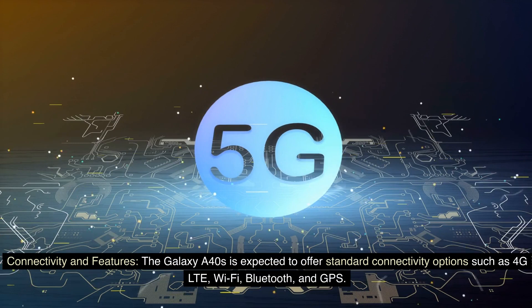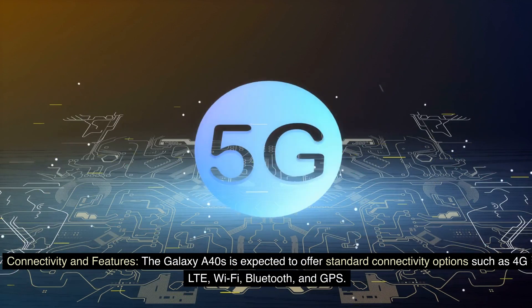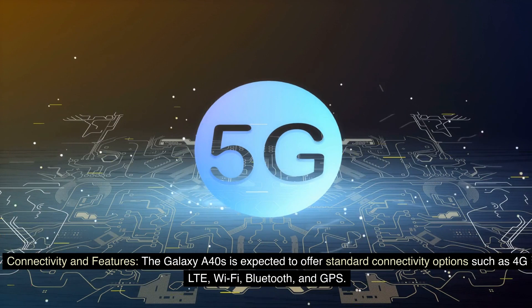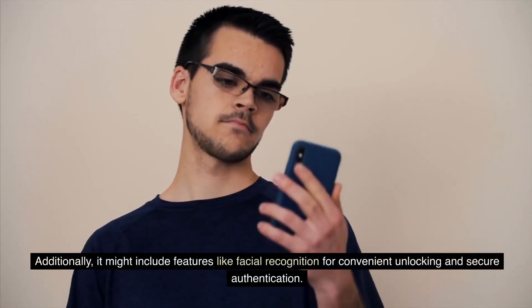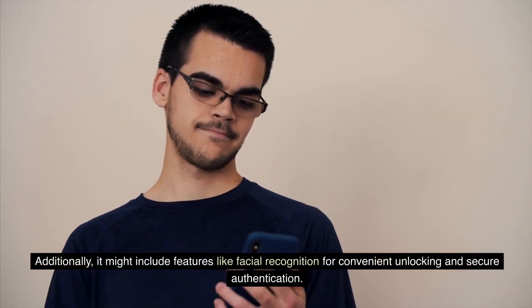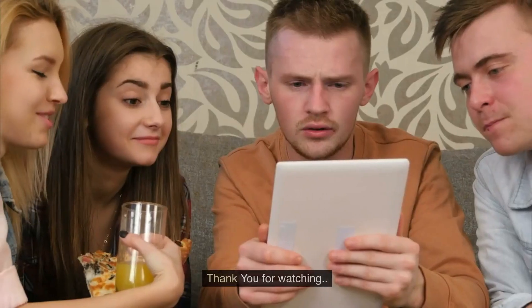The Galaxy A40s is expected to offer standard connectivity options such as 4G LTE, Wi-Fi, Bluetooth, and GPS. Additionally, it might include features like facial recognition for convenient unlocking and secure authentication. Thank you for watching.